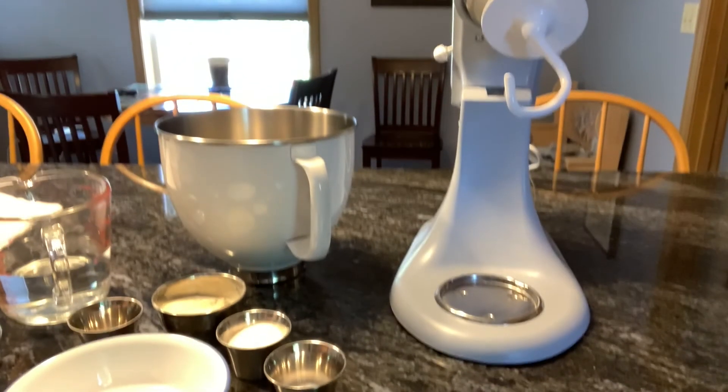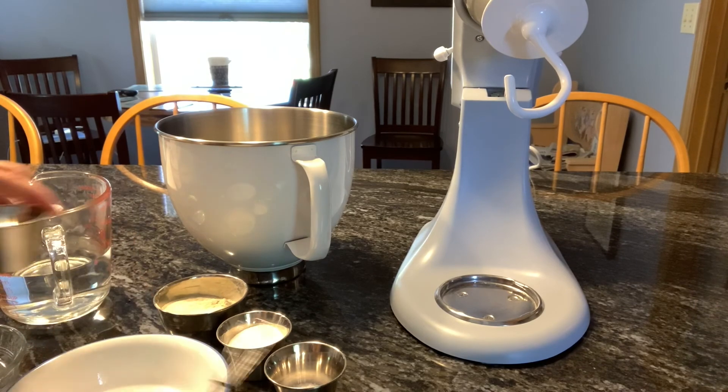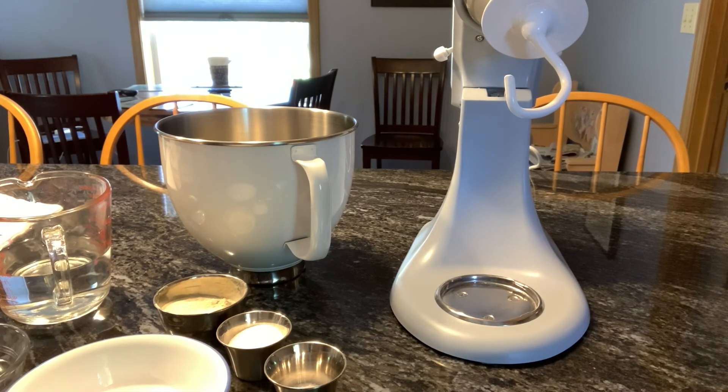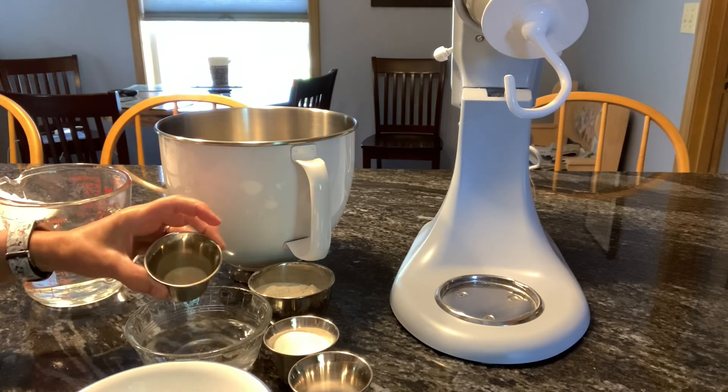Hi, I'm going to show you how to make New York bagels today. First thing I do is I heat up half a cup of water to warm, and I put in my sugar and my yeast.